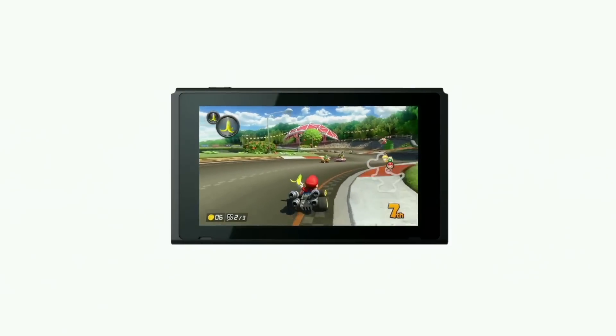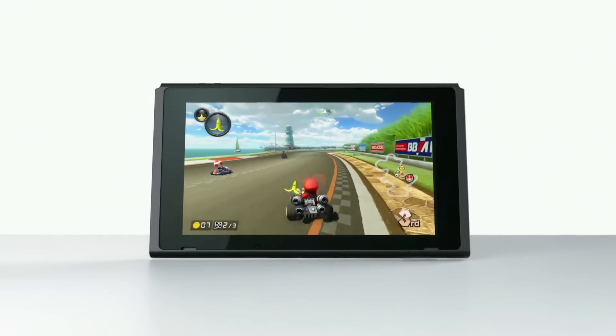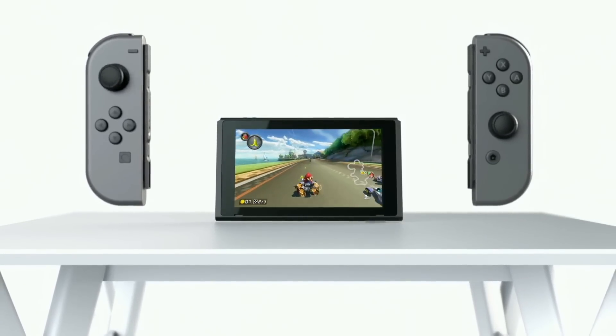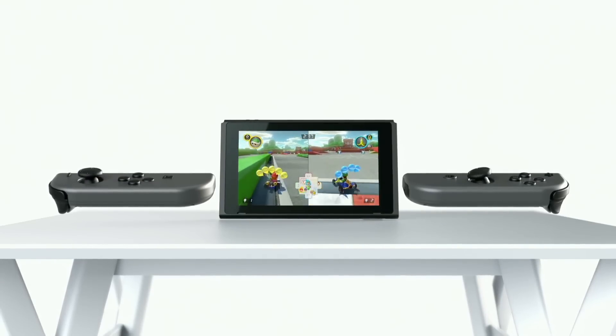Tabletop mode. Stand the Nintendo Switch console up with its kickstand and play using the Joy-Con. You can now play video games in front of a screen with others, wherever you like, even away from the TV.